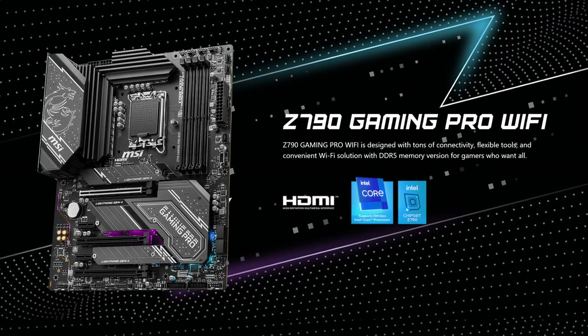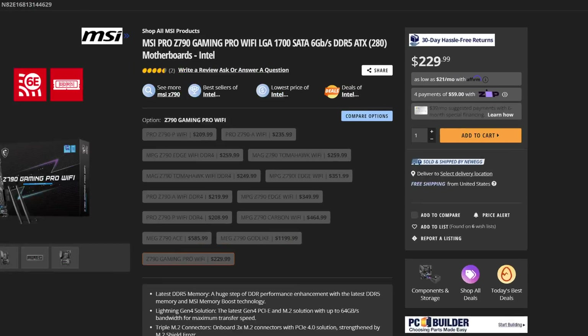MSI, why were you hiding this from me? Because even though I praised other motherboards this generation, such as the Tomahawk or the Pro-A about the great value they provide, turns out there's another one I missed — the MSI Z790 Gaming Pro, which is even cheaper than those boards. But what exactly did you sacrifice by going with a cheaper MSI Z790 option?